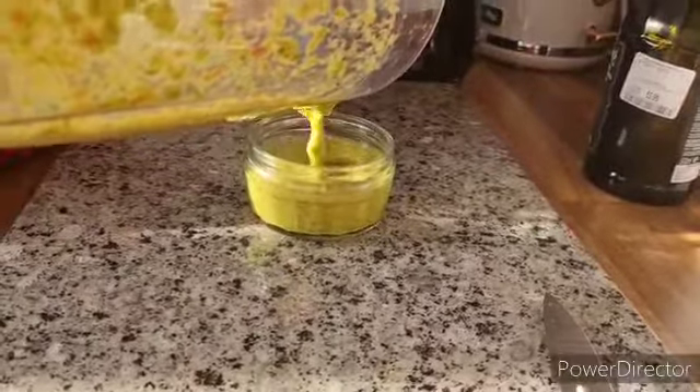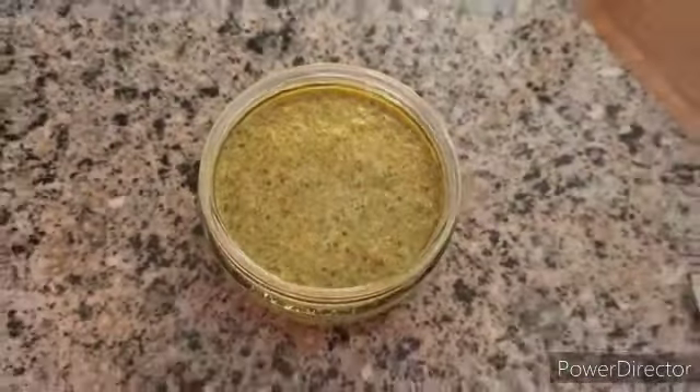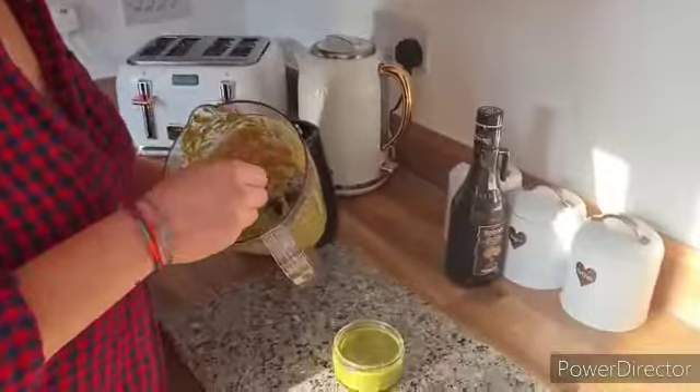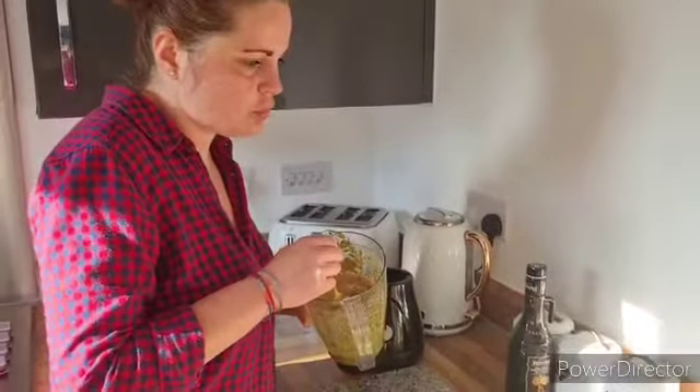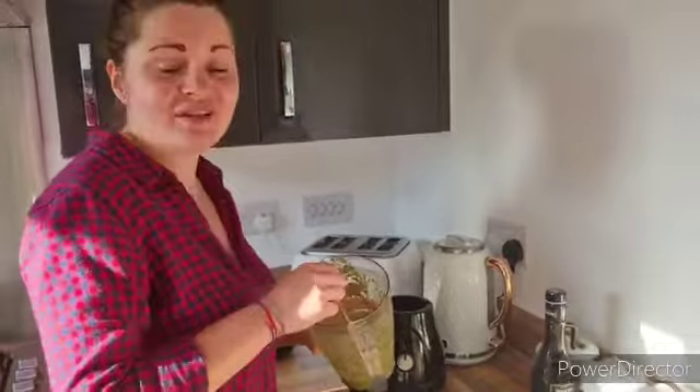Here we are! It's green because we used loads more green chilies — it usually looks a bit redder. Let's just give it a go. That's so fresh — the lime and the parsley, oh my god! Wow, is it blowing your socks off guys?